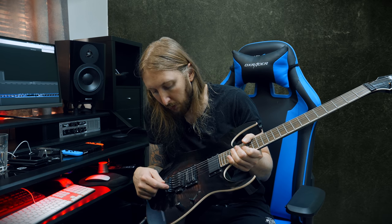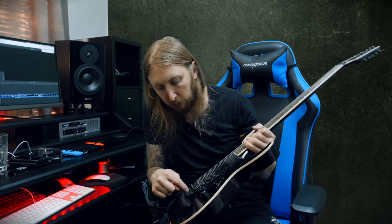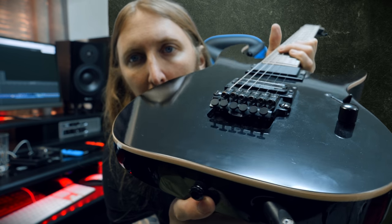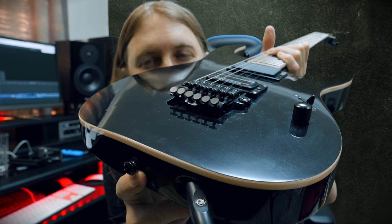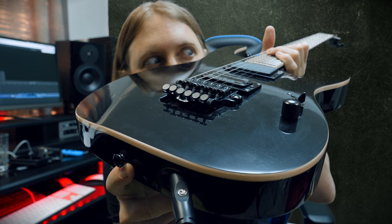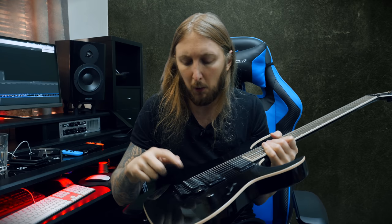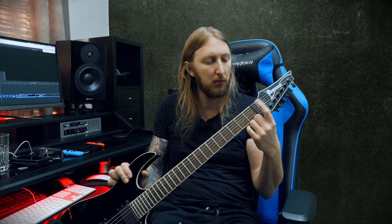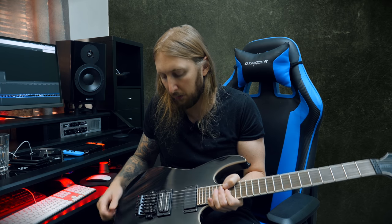Even if it looks like a tremolo, it's actually a fixed bridge — I think it's called the Edge Zero or something like that. So it looks like a floating tremolo but it has a bolt that goes straight into the body. Maybe he wanted the fixed edge bridge because it has fine tuners, I don't know. And it also has the locking nut, which doesn't make any sense, but who cares.